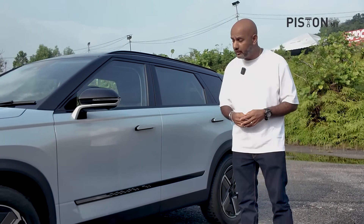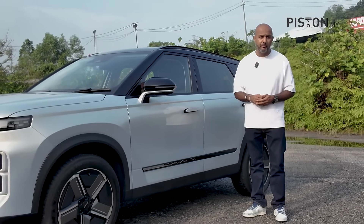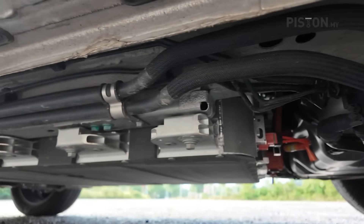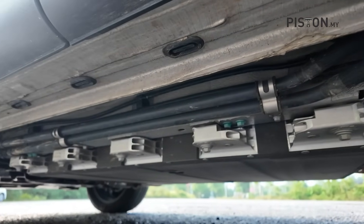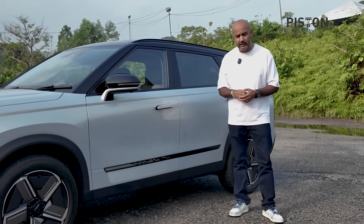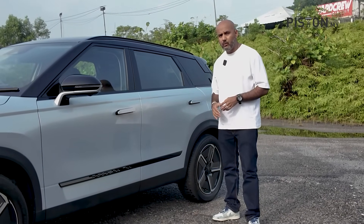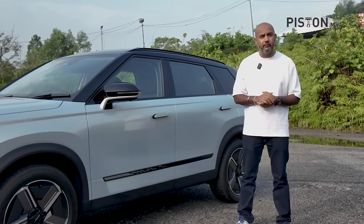At the heart of the Jaiku J7 Plug-in Hybrid is a lithium-ion phosphate battery rated at 18.3 kilowatt-hours. It's placed right underneath the car and if you step far back, it's actually quite obvious. In fact, even the ride height of the car is lower than the regular Jaiku J7 petrol version. Now if you're wondering why it's placed so low, and if you're also wondering if that might pose a problem for you...